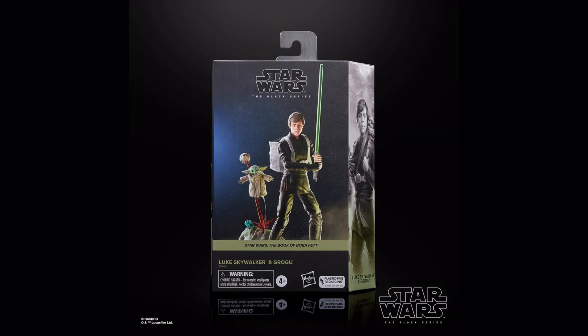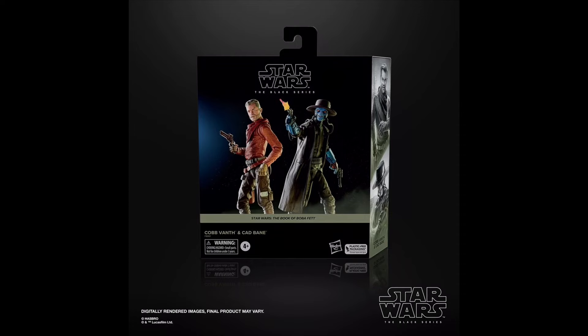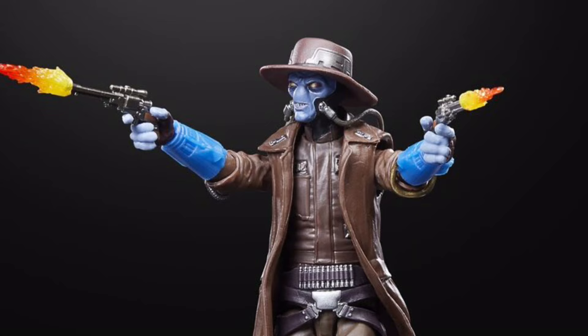Another deluxe set that was pretty cool was this Luke and Grogu training pack, which included a cool new Book of Boba Fett Luke Skywalker with a backpack for little Grogu, as well as some pretty neat world-building accessories. We also saw an additional Book of Boba Fett inspired 2-pack which included Cobb Vanth and also Cad Bane — both of which are incredible figures — and it actually makes sense to package these two together, so good job for that, Hasbro.